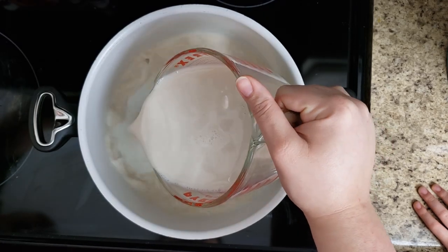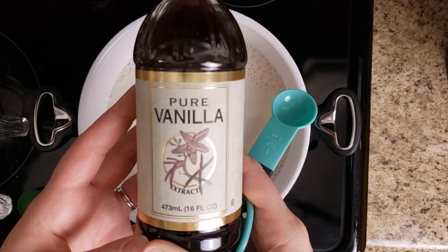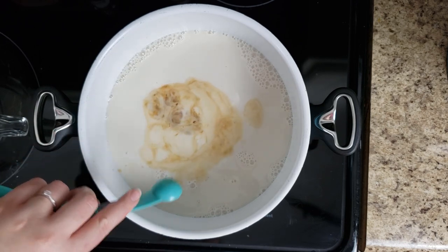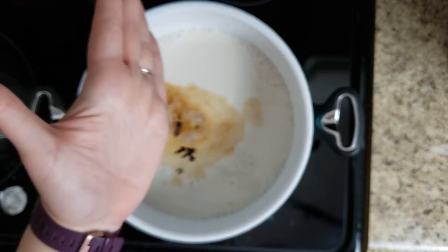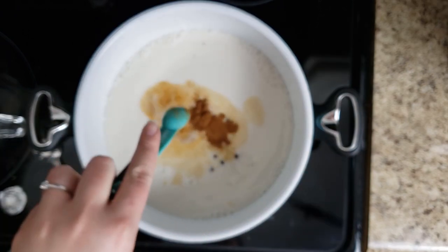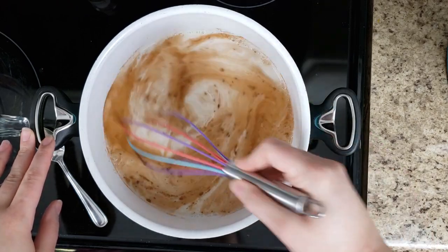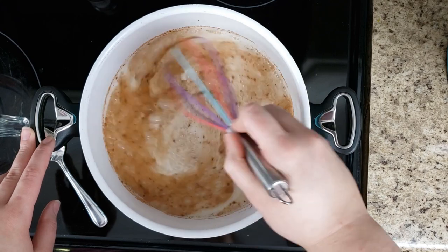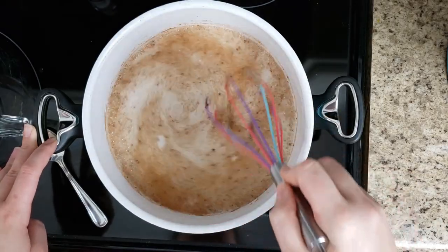Next, take your four cups of unsweetened almond milk and pour it into your pan. Add one teaspoon of vanilla extract, then five whole cloves, and half a teaspoon of ground cinnamon. Whisk it all together, then heat on your lowest setting until it starts to boil — about seven minutes, possibly a little longer depending on your stove.